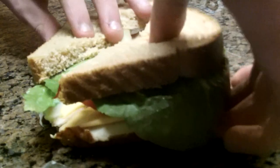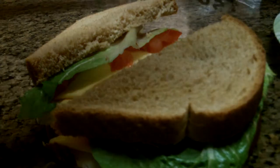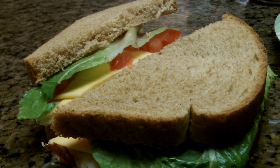Alright, so you take half your sandwich as so, and you take an olive. I need a fork to grab an olive out — hang on, it's over here.